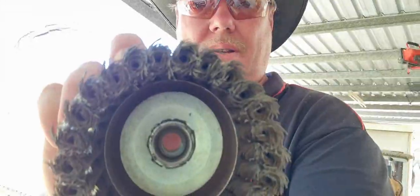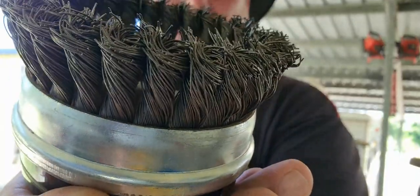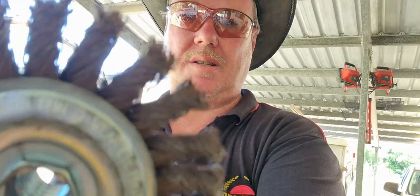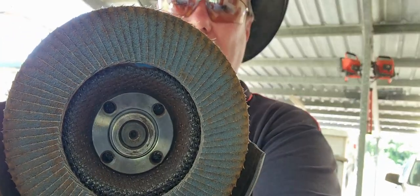My way of doing things is the coarse way — nice big wire wheel, another good wire wheel, getting in the small bits, and of course the old flexo flappy.